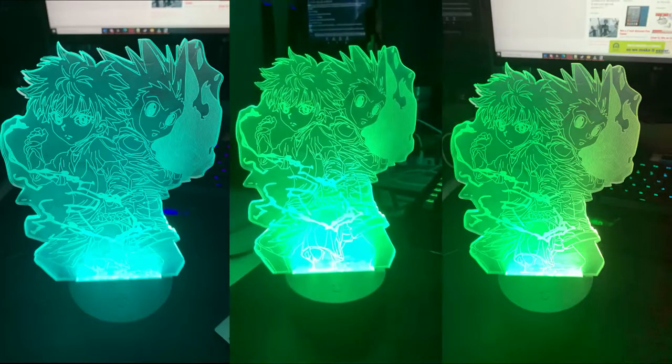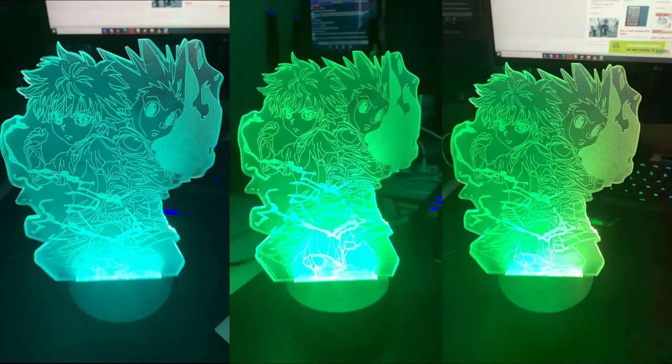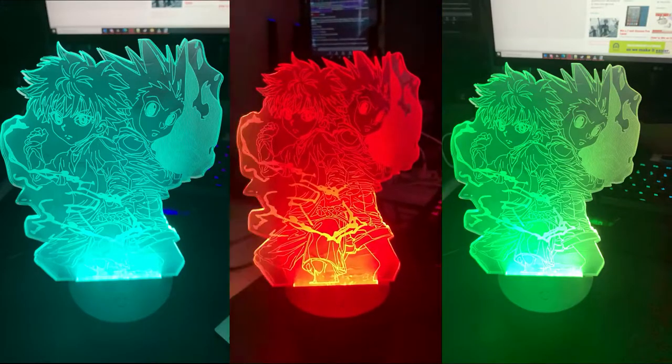Highly recommended if you want a fancy anime illusion lamp. This 3D illusion lamp is from Lamp Tea. Go check them out.